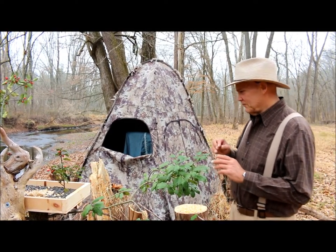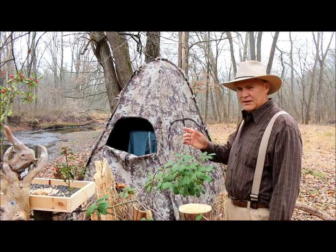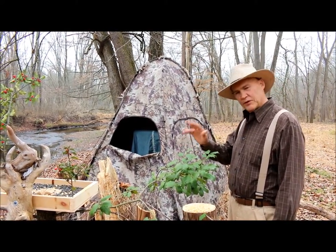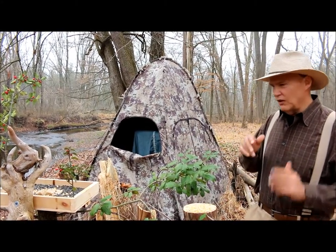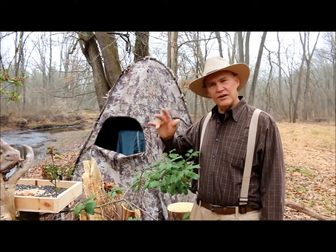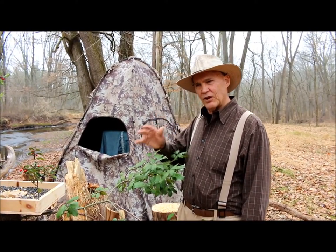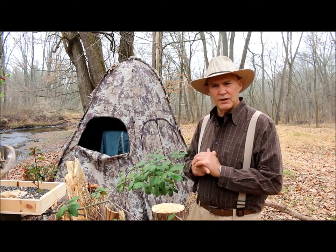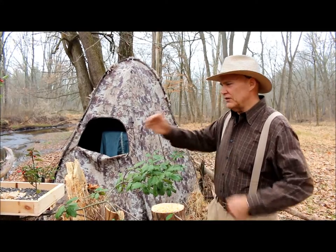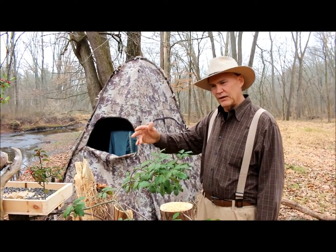You may have seen my earlier video on my camera blind that I put down here along my creek. Up at the house, I did a recent video on a bird feeder station where I created a little natural habitat for the birds so I could take pictures with my new Canon 70D camera. But that feeder station is probably 20 to 25 feet away.